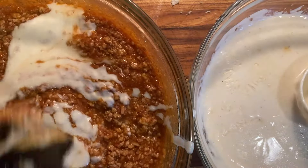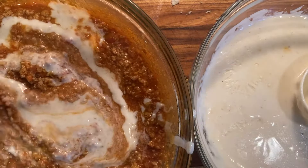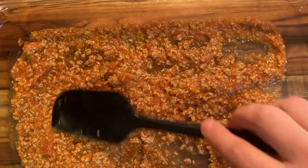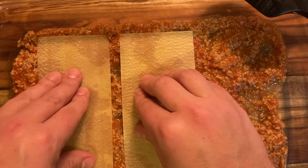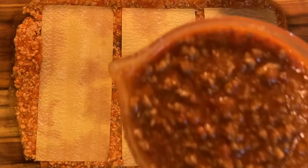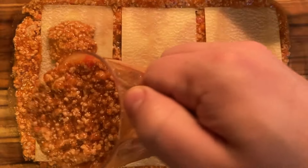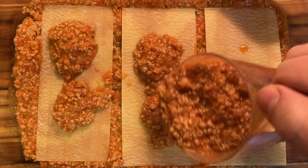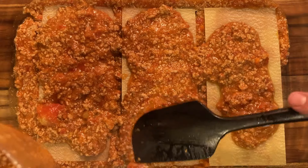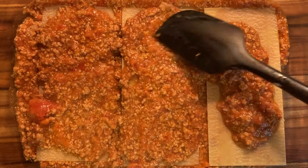Now for my favorite part, the piece de resistance of the love you have put into this recipe so far: assembling the lasagna. Add one cup of the ragu bechamel mixture to the bottom of your pan. Now repeat after me: one and a quarter cup of ragu, one third of a cup of bechamel, and a third of a cup of parmigiano for each layer. Repeat, repeat, repeat. We're going to use 15 of these no-boil noodles in total, creating five layers of heaven.